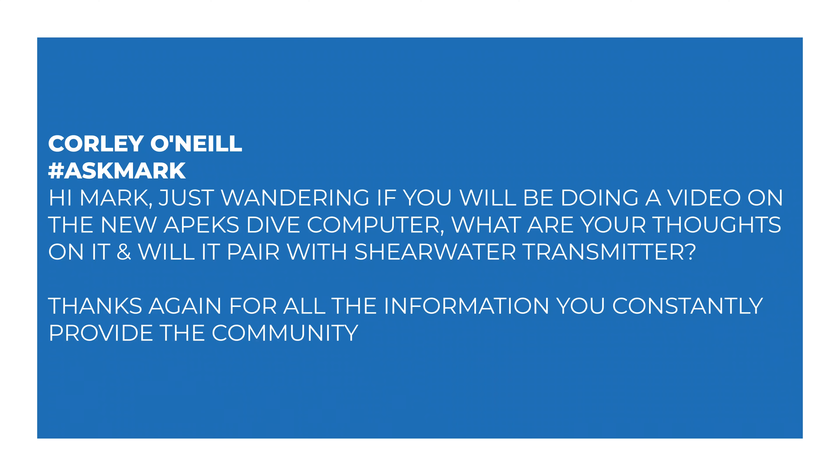Today I'm answering a question from Corley O'Neill about the Apex DSX dive computer. Corley says: Hi Mark, just wondering if you will be doing a video on the new Apex dive computer. What are your thoughts on it and will it pair with a Shearwater transmitter? Thanks again for all the information you constantly provide the community.